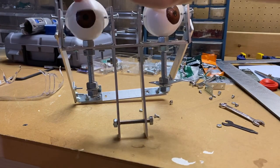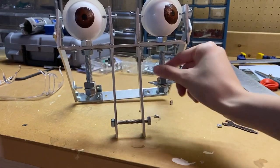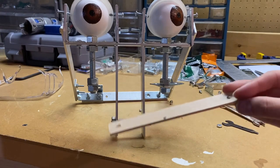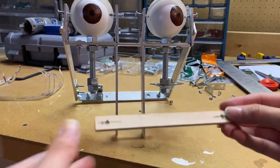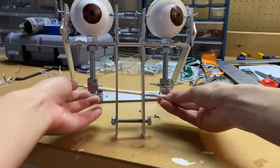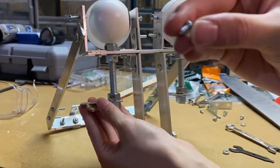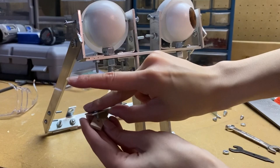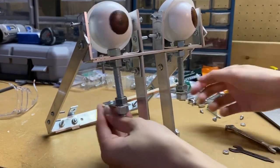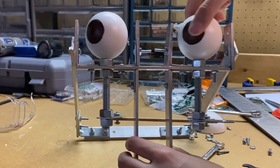That is incredibly smooth, and my eyes are incredibly smooth as well. I'm going to get this attached — it could be temporary or permanent, who knows. I got these small screws thinking I was going to use them throughout the whole head but didn't realize they're literally too small and can't be used for anything. The eyes now turn with each other — this is so satisfying.